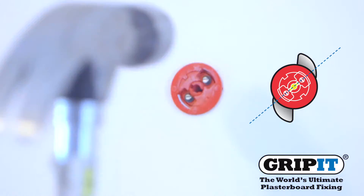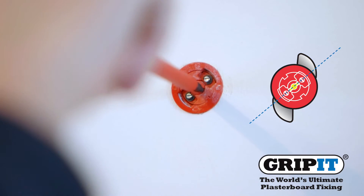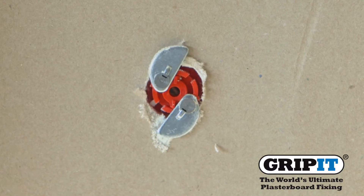After tapping your fixing into the wall, insert a screwdriver into the rotary insert and turn 90 degrees to the right. This will allow the wings to open at the back and secure your Grip-It.